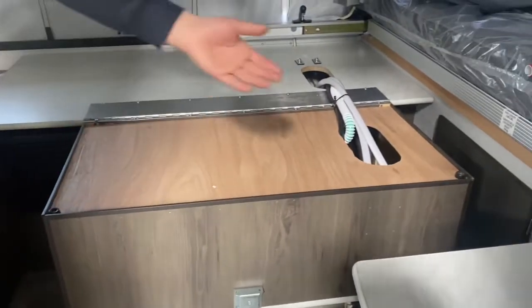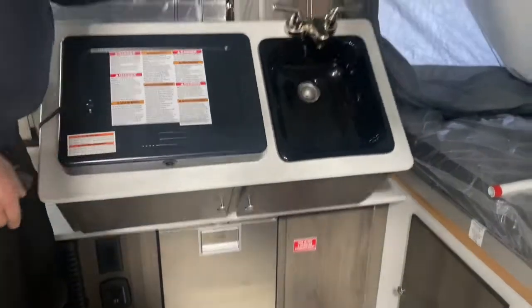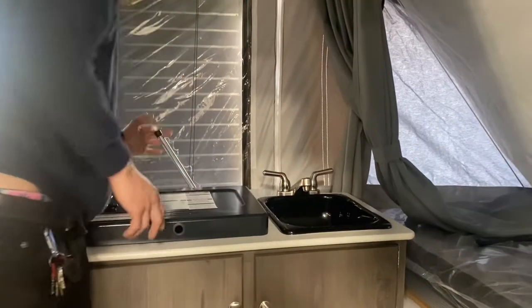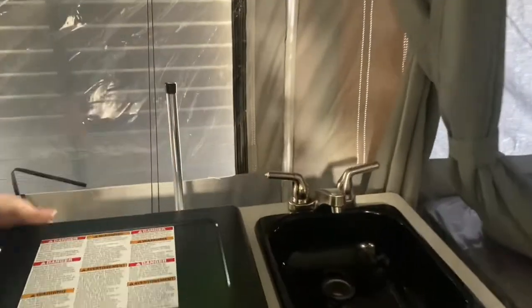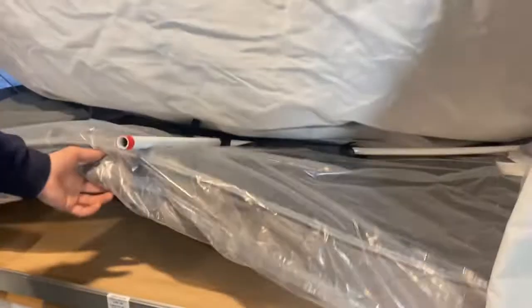Inside the unit, our stove and sink is flipped over — just flip that on up, lock it into place, and then that handle has a little button you can push to slide the cover out of the way if you want. Once you've got it opened up you can turn on all of your lights — there's one up front here and another one underneath the bed.